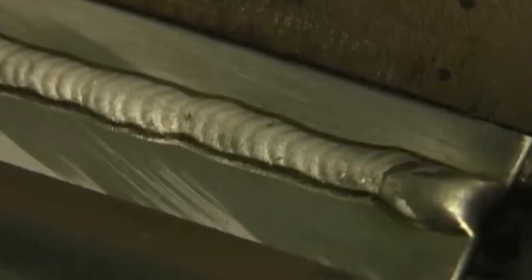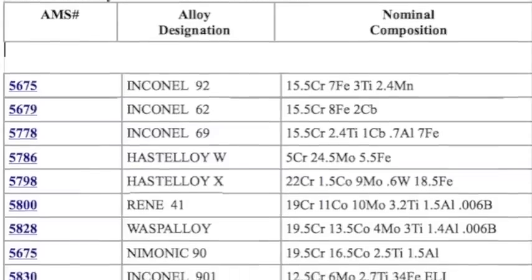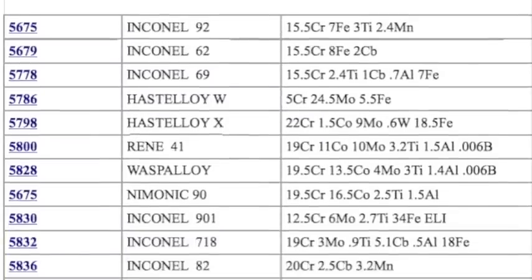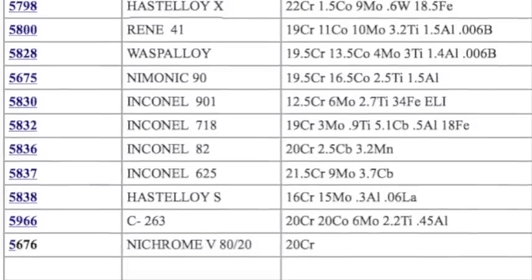Here's some Inconel 718. You can see the puddle is not as distinct as 300-series stainless steel — there's milky-looking material floating around in it; those are oxides. Inconel 718 has some aluminum content in it, and with aluminum you get aluminum oxide and a sluggish puddle. The heat builds up quickly, so you've got to get in and keep moving — you don't want to go really slowly unless you're working with very thin material. You'll see oxide lines on each side of the puddle even when properly shielded, giving it a kind of snook appearance, because many of these nickel alloys have some aluminum content that causes problems when welding.